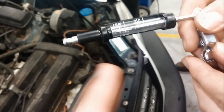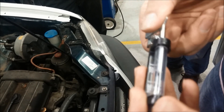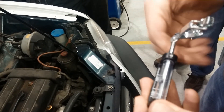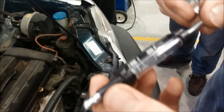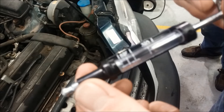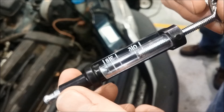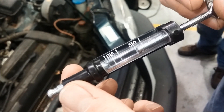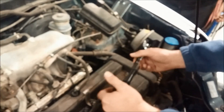So let's widen that gap a little bit. If we don't have a spark that will jump that gap, we don't have a spark that's good enough to run the engine. So we want to make sure it will at least do that. Let's install this into the circuit here and remove a spark plug wire.